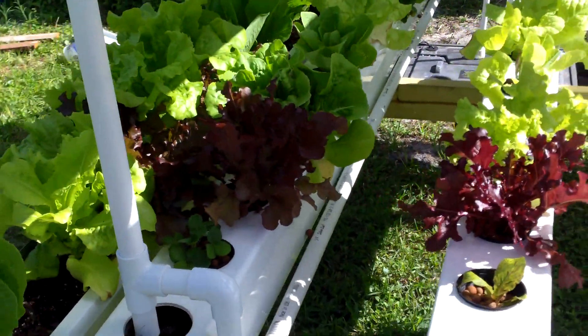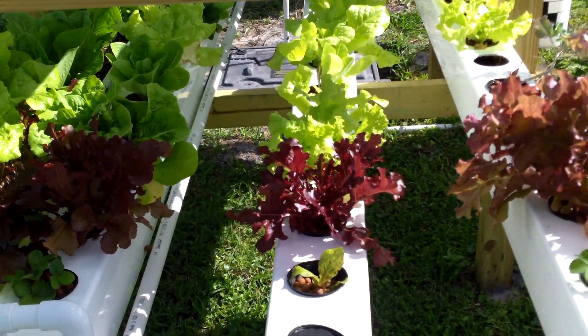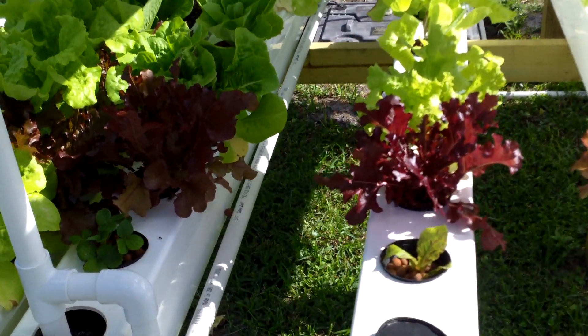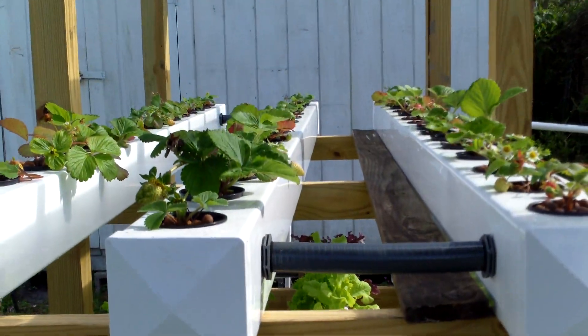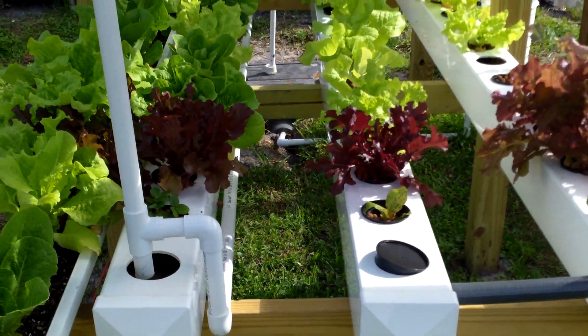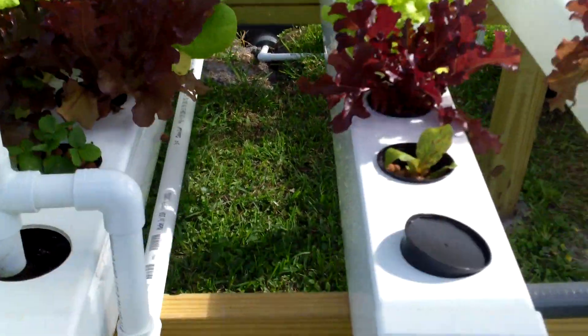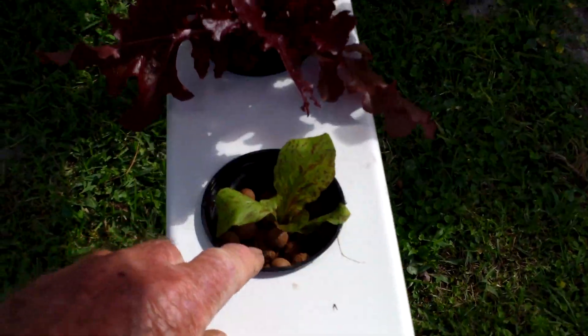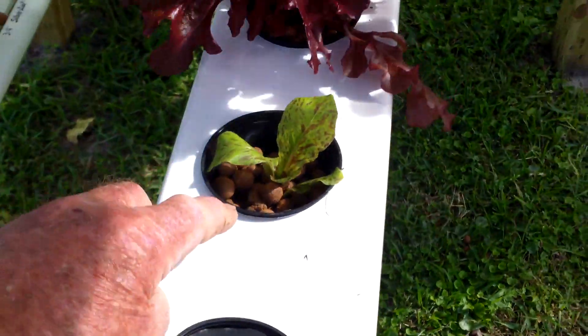I wanted to cover a bit of my hydroponics system. This is all strawberries up here and lettuce down here. It's pretty much hydroponics but as you can see the lettuce is doing real good. Of course this is a new transplant — when the plants start getting older you got to bring in new ones.